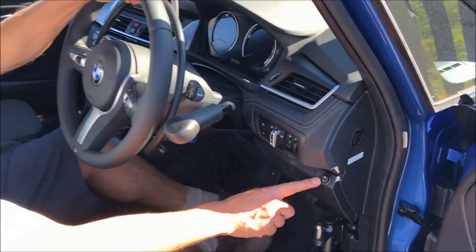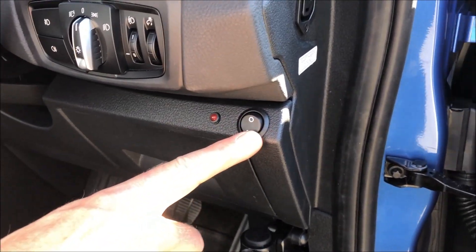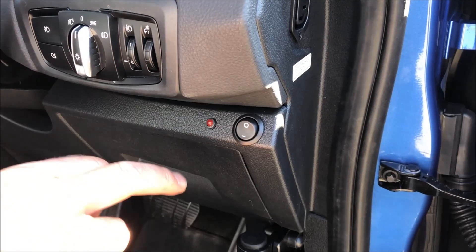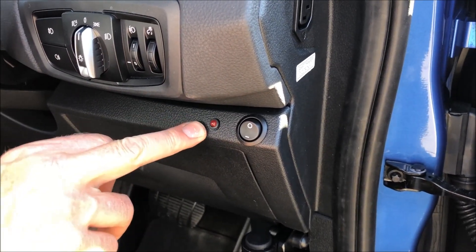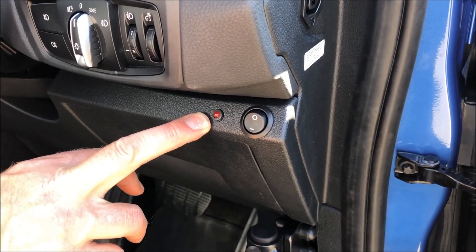There's a button here on the dashboard. This is the on/off button for the system. When it's in the on position it's on. This little LED isn't to indicate that it's switched on — that's to indicate 50% throttle.